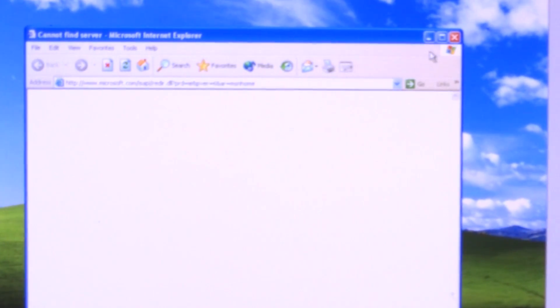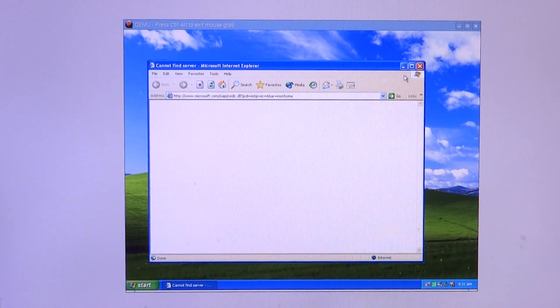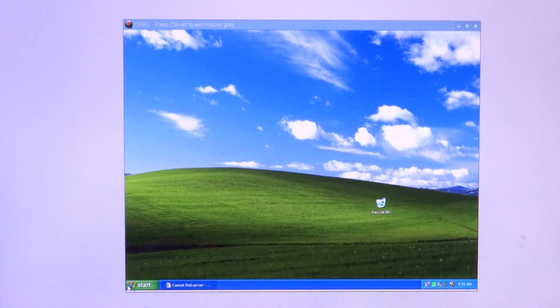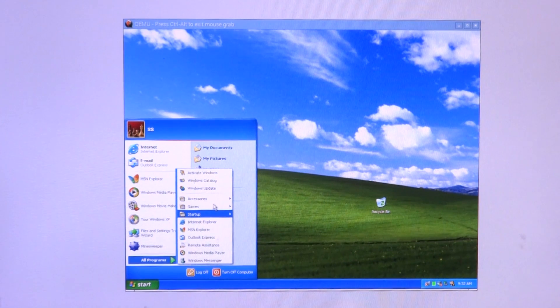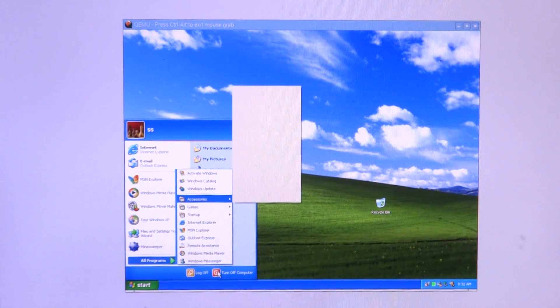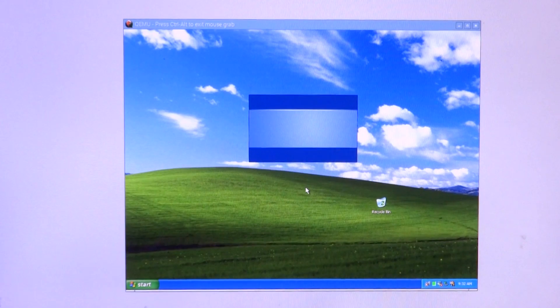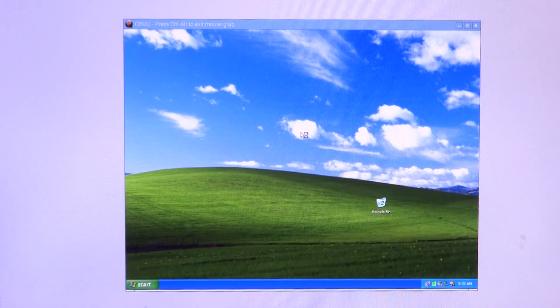And that is about it for Windows XP on the Raspberry Pi 3. Not too smooth of course — running on an ARM processor is always heavy, and Windows XP was a big jump from Windows 98 in terms of RAM usage and CPU requirements to function properly. So no surprise there: Windows 98 and 95 ran smoothly but XP had a few hiccups. Thank you so much for watching guys, and I will meet you next time.